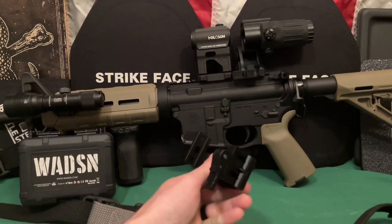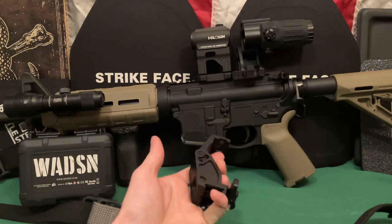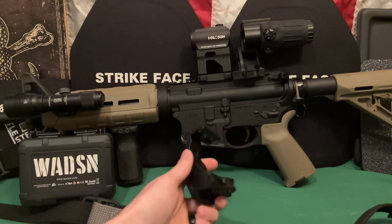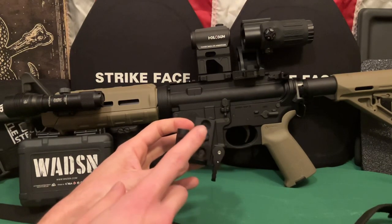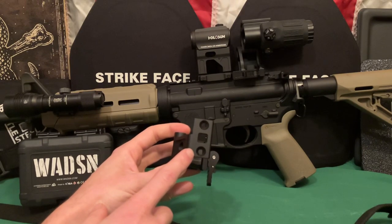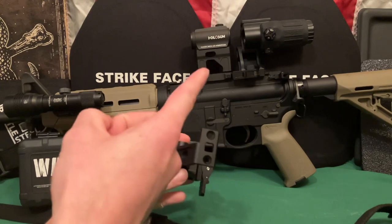The other one I have here is made by somebody else that's on Amazon. I don't remember the name, but I'll put a link down below. The one on Amazon has a different size mount up here, which I believe is for the shorter, fatter EOTech knockoff, not for this one that's up here.